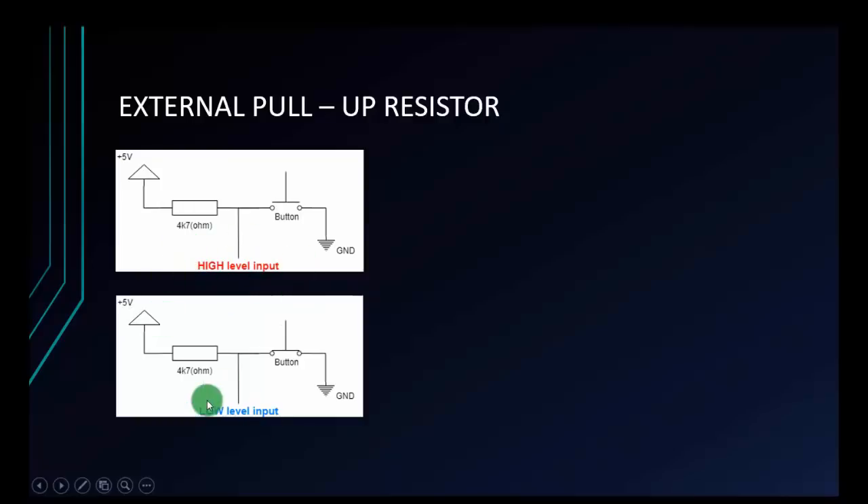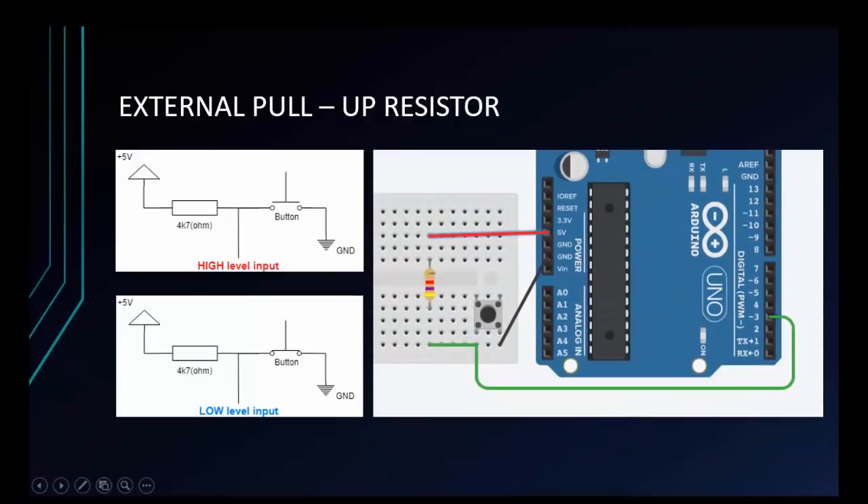The status is different from each other. This is the real circuit. I will connect 5 volts to the resistor and then connect the resistor to the button. You can use a button with 2 pins. I will connect 5 volts to the resistor, then connect to the Arduino input pin and to the button at the same time. The other pin of the button will be connected to GND.